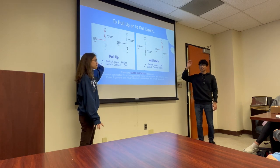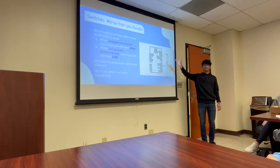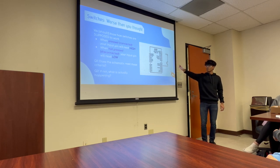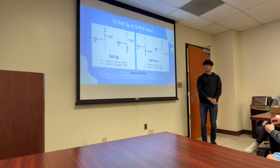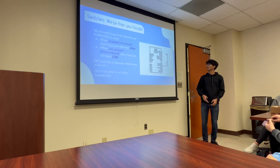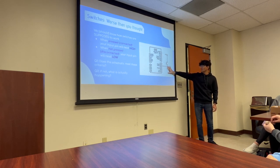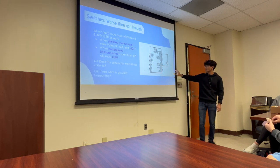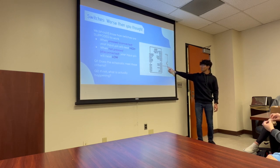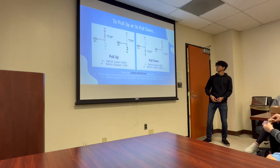Pop quiz: looking at the circuit — when pressed the input is high, when not pressed the input is low — which of pull-up versus pull-down does this correspond to? Pull-down, correct. The only difference between this circuit and the one on the next slide is that this one does not have a resistor connecting it to ground. When you add that resistor, when the switch is open your IO pin is reading zero volts instead of garbage values.